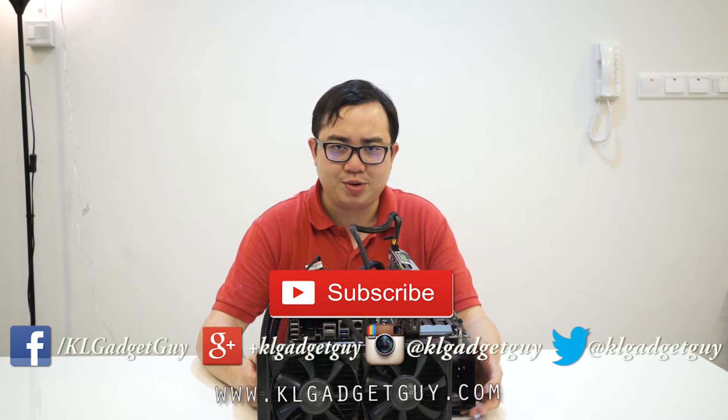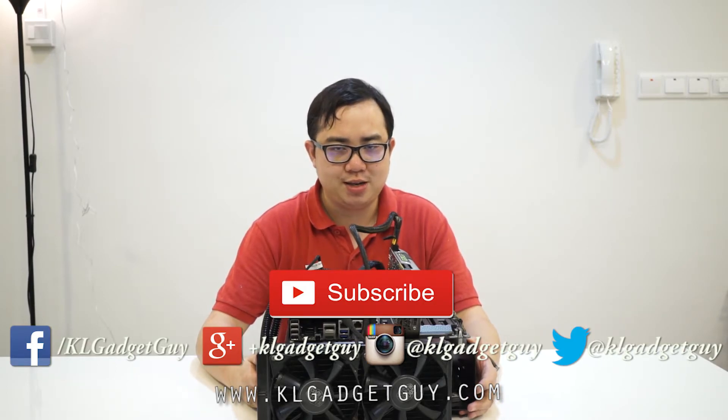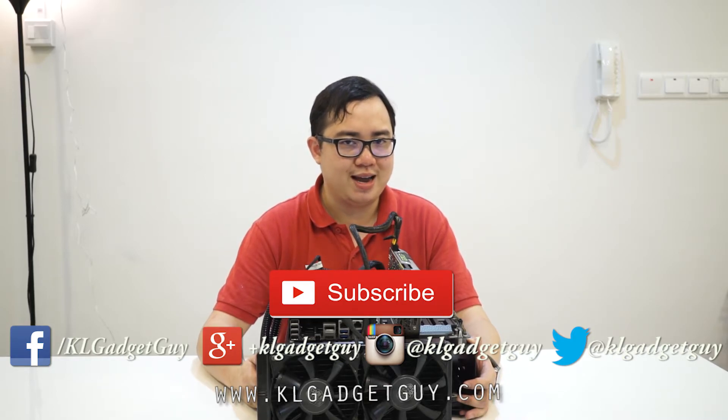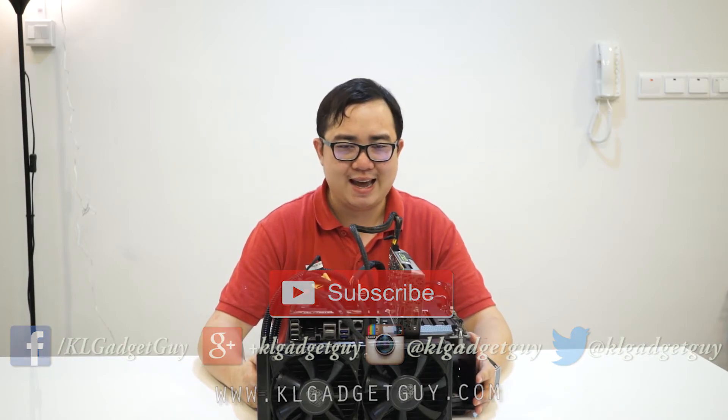There we go, guys. This has been a quick overview of the KLGG Test Bench Mk.1, provided by ASUS and Cooler Master. We really thank these guys for providing such great hardware to kick off our hardware section. Do stay tuned and remember to subscribe to our YouTube channel, follow us on social media — Facebook, Google+, Instagram, and Twitter at KLGadgetGuy. Once again, my name is Warren and I'll see you next time with more hardware and gadget reviews. Cheers!